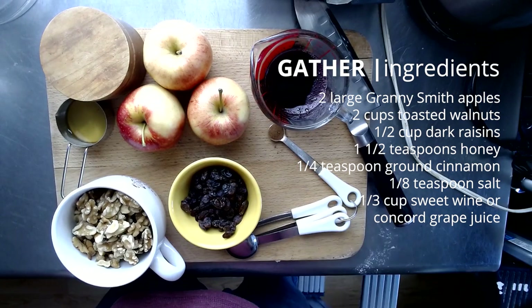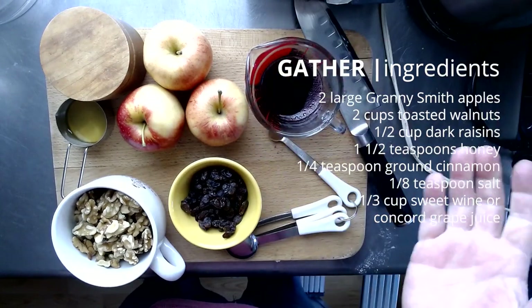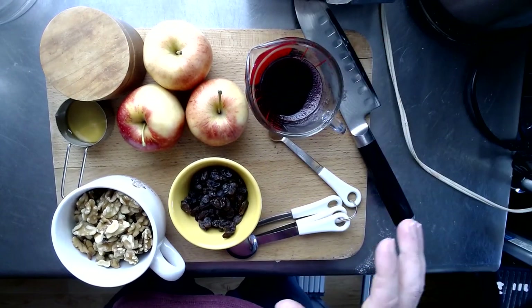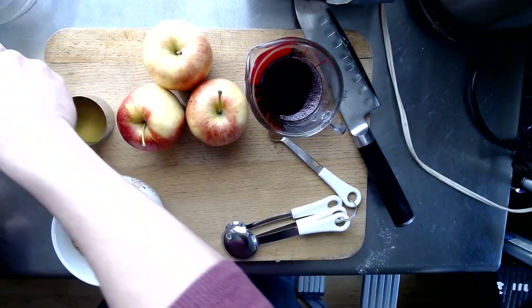Because I'm serving this at my house and my kids are very little, we're going to be using grape juice today — that works fine as well. The only thing we really need to prep are the apples, so I'm going to move everything else out of the way for now.